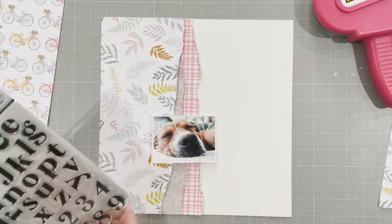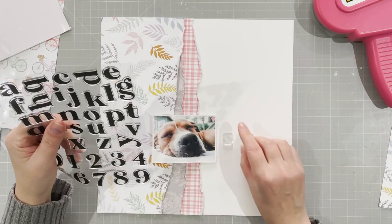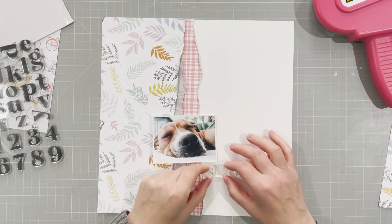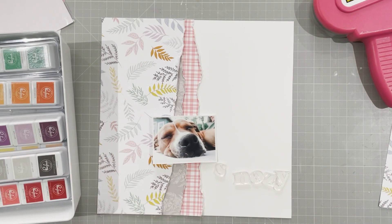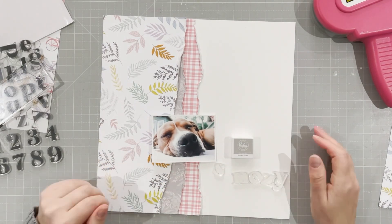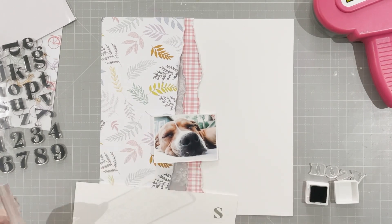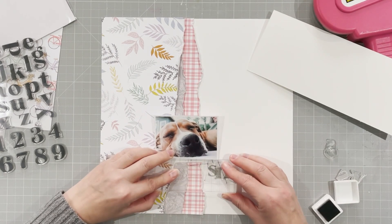You can rip either way and it depends which way you pull the paper whether you get the white tear or you don't, and I prefer not to have it. So here I've got the Heather lowercase alphas and I'm just doing my title — it's going to be a little snoozy, a play on the words 'wake up little Susie.' I'm going to use the Rocky Slope ink from Pinkfresh, which goes well with the grey paper in the middle, and I'm happy with the colour so I'm going to stamp the word directly onto the page.